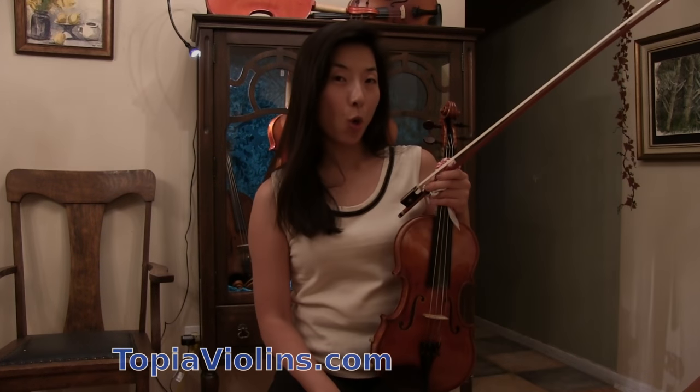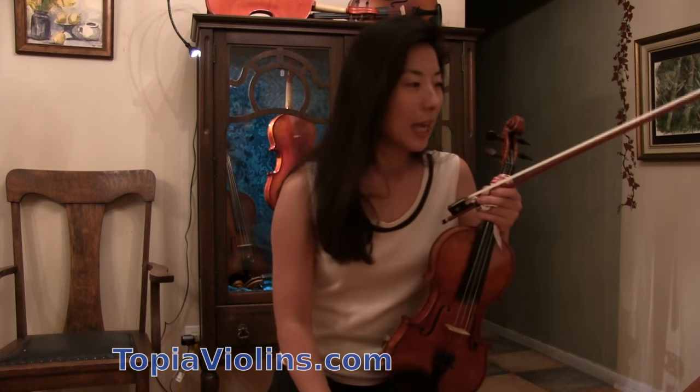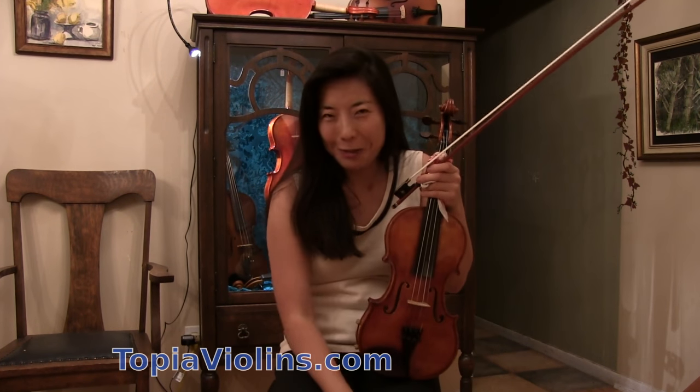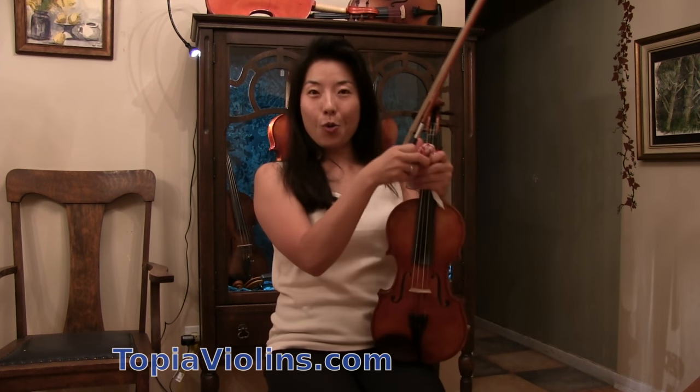Hi everyone, this is your instructor Joy. How do we bow like a professional violinist? How could we achieve the beautiful, sweet sounding? How do we achieve the dexterity of the sound? Thank you for your question — this was a question from a subscriber. I encourage all of you to let me know your questions and feel free to leave comments. I would appreciate if you could subscribe and give me a thumbs up.